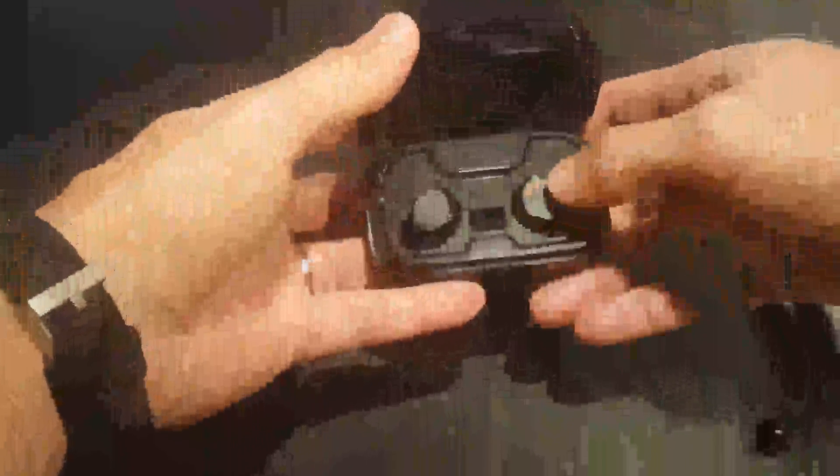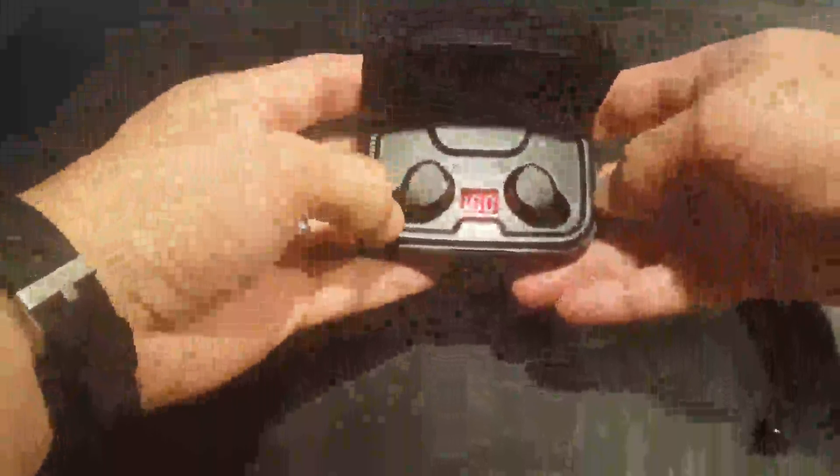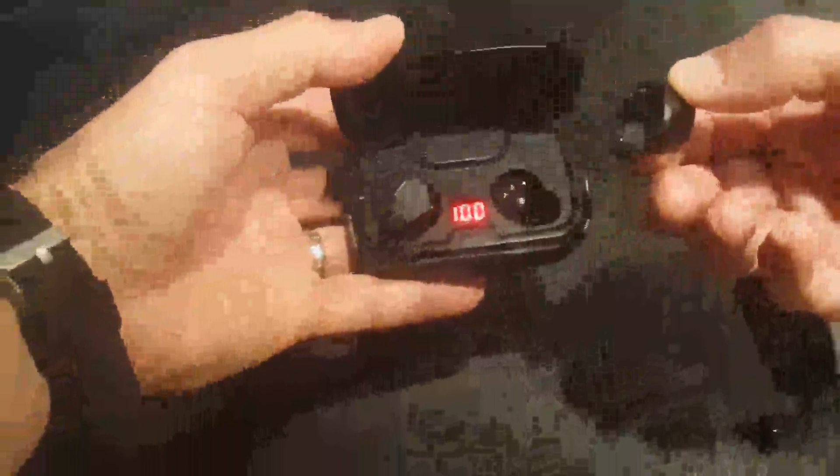And then this is our headset. So here, you press it on — you see it's at 100% power here, and they're very cool. You see here it says R and L, so there's a right and left button for that. You pop right out, fit right into your ear. It's a nice snug fit.